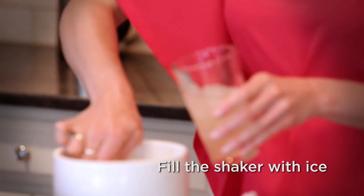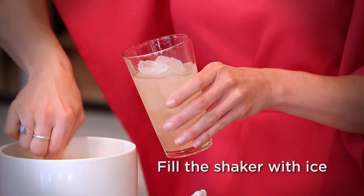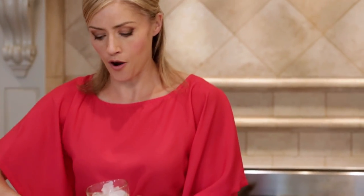So now I'm ready to fill up my cocktail shaker with ice. One of the reasons we do that is to make it nice and cold, with the flavors fully integrated.